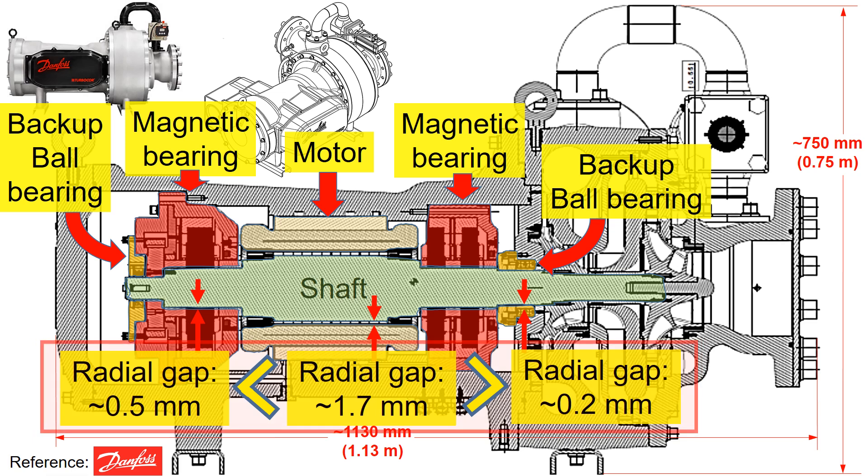It is essential to note that the specific gaps mentioned here are contingent upon the design philosophy adapted by each company and vary based on the size of the compressor.